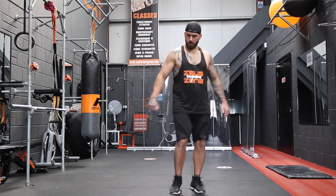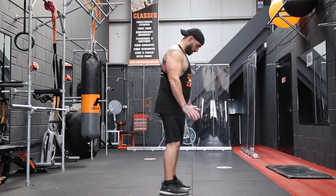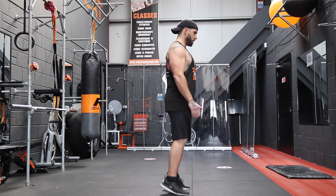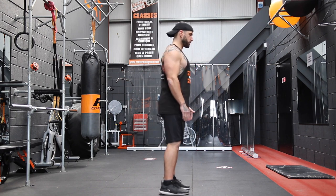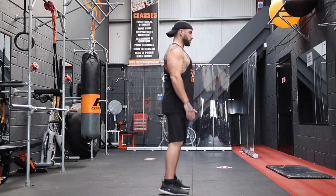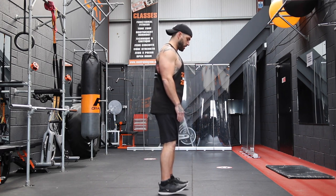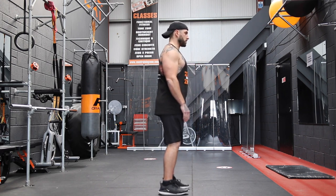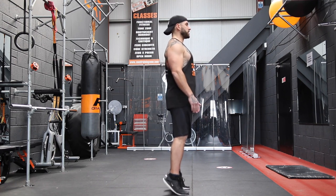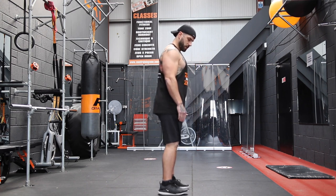Now we're going to do some calf raises. Feet hip width apart, raise up on the ball of the feet, roll back, point those toes upward and back onto the tippy toes. Get those calves loosened up and ready — there's going to be some jumping, there's going to be some burpees, there's going to be some lunges, so we're going to be ready for the onslaught.